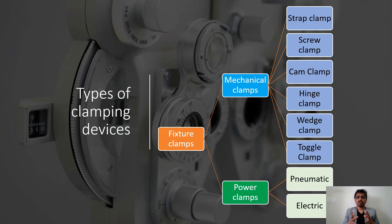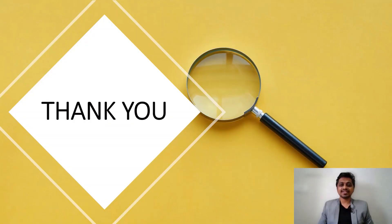In our upcoming videos, we will see in detail what these clamps are, how they work, how to select them, and much more. That's it for today's session. I hope you understood the basics of work holding and clamping. If you have any doubts, please write in the comment section. Until then, keep Intro Mech-ing and we will meet in the next session. Thank you.